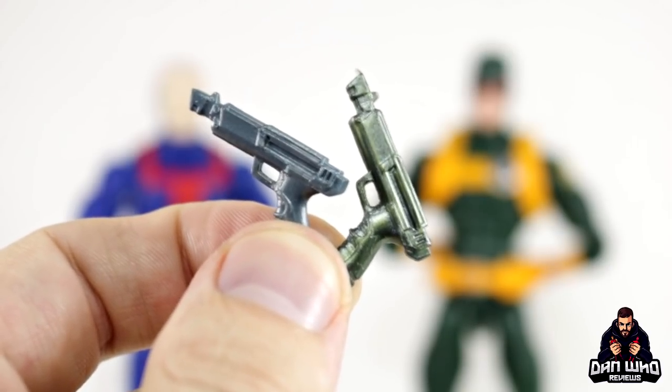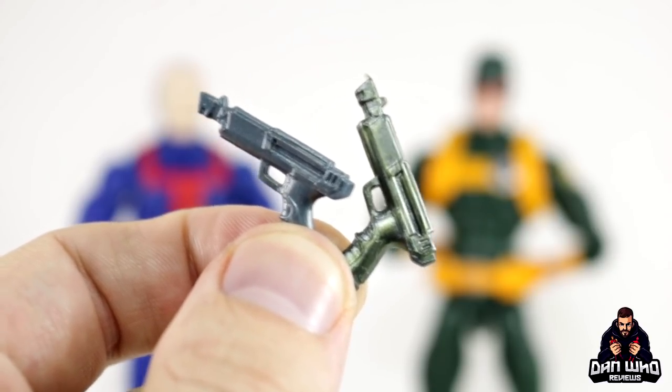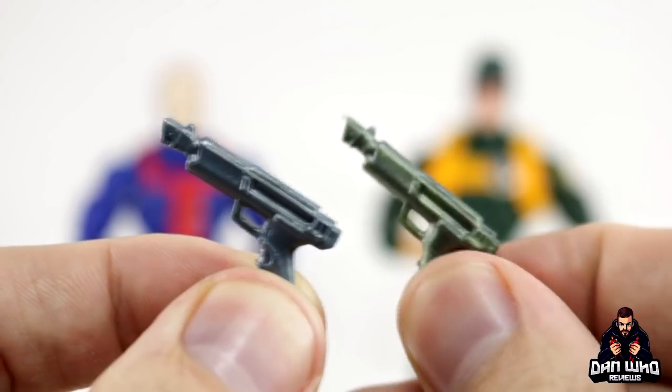As I got these figures out for comparison, I've realised the Hydra soldier came with the exact same guns as this Hellfire Guard — so they are the same guns. Both the big and the small gun are the same, just a different colour.